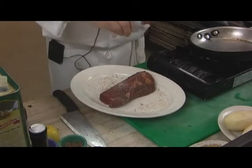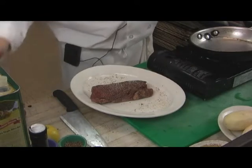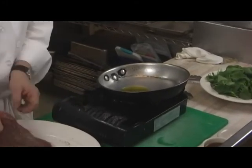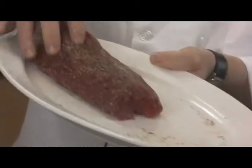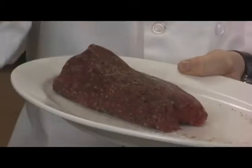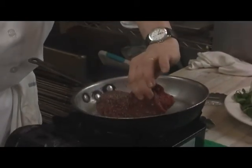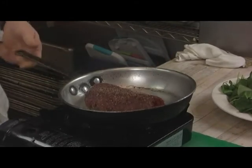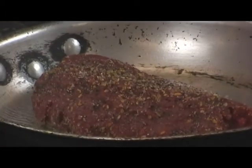Then I use some kosher salt. Get a hot pan with just a touch of olive oil and let it get a little smoky. You can see how much seasoning I put on — you want a lot because a lot is going to stay in the pan. Meat, especially a filet, needs to be seasoned well. Always place the meat in going away from you so the oil doesn't splatter and burn you. Let this meat sear off a couple of minutes on each side to caramelize.